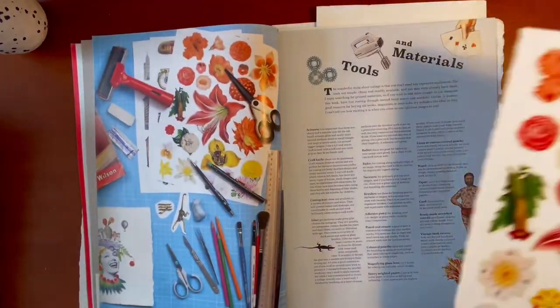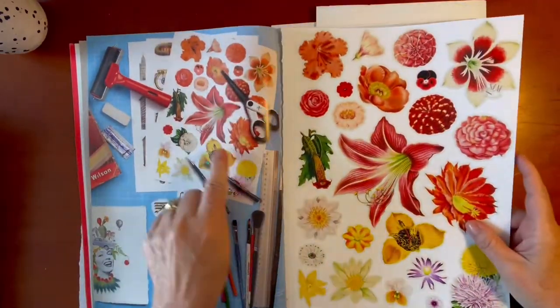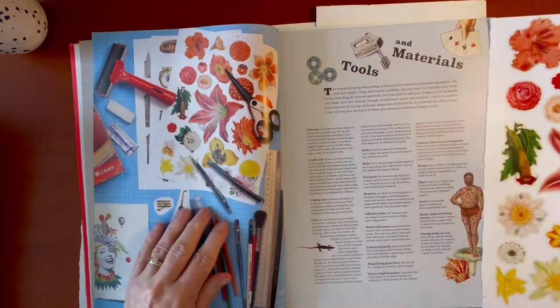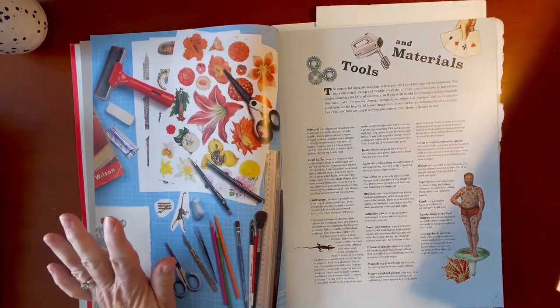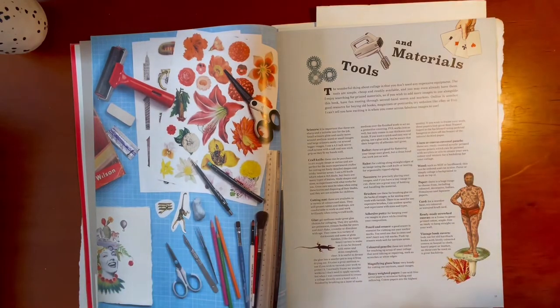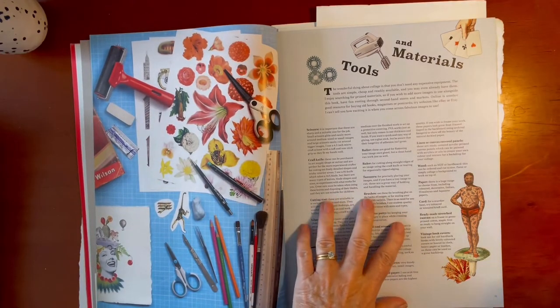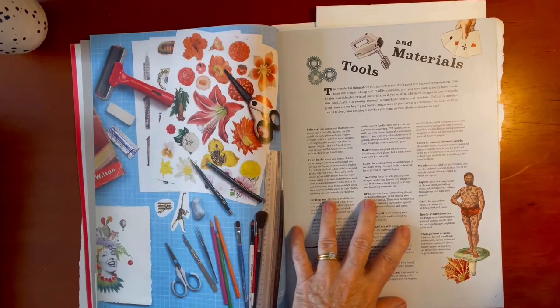And then this page — I've just torn out this size so you can see what it is. This is the Introduction to Tools and Materials, and it's fabulous. Just this reference in itself is really, really helpful. It goes through everything you will need to use this book to create completed, finished collages in one sitting.